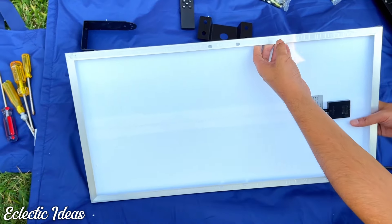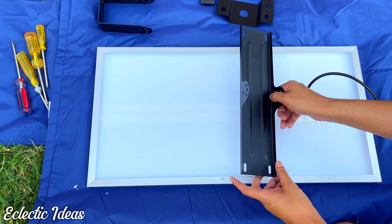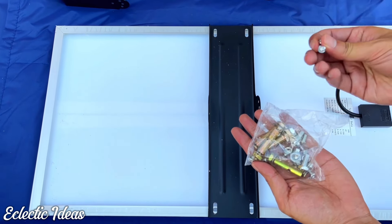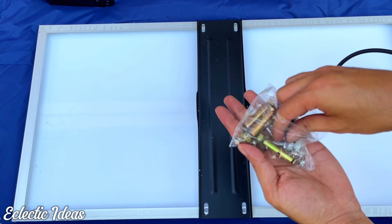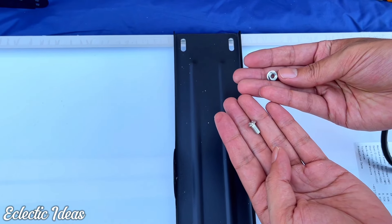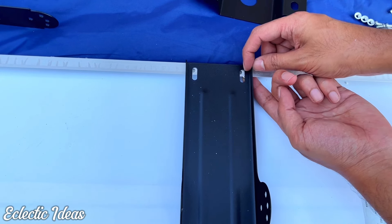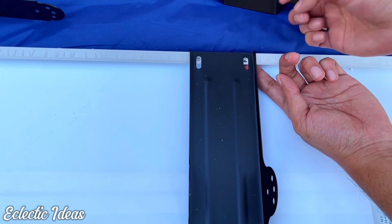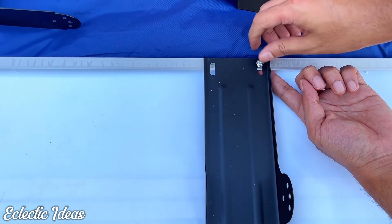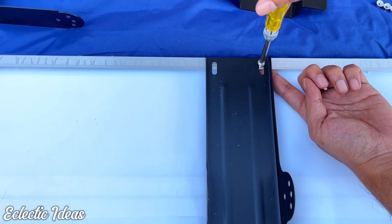Flip the solar panel over on its face. In this position, we can affix the mounting bracket to the back of the solar panel. All we have to do is line the mounting bracket up with the screw holes on the back. Once aligned, find the right screws and nuts. You may want some thin-fingered friends, because the nut actually goes underneath the lip of the solar panel, and then you just tighten it into place.